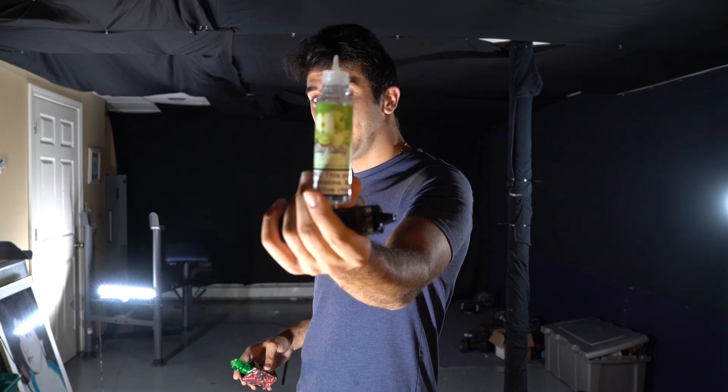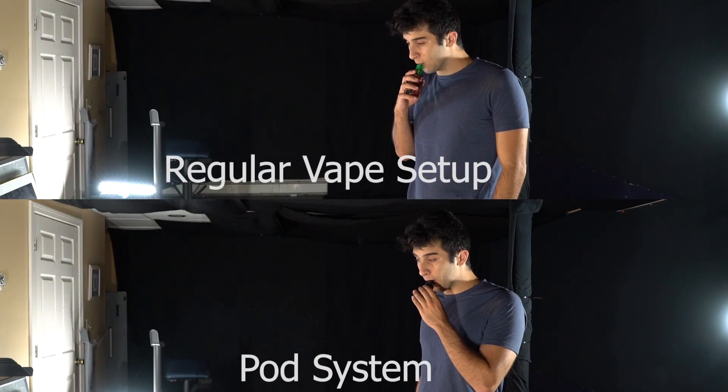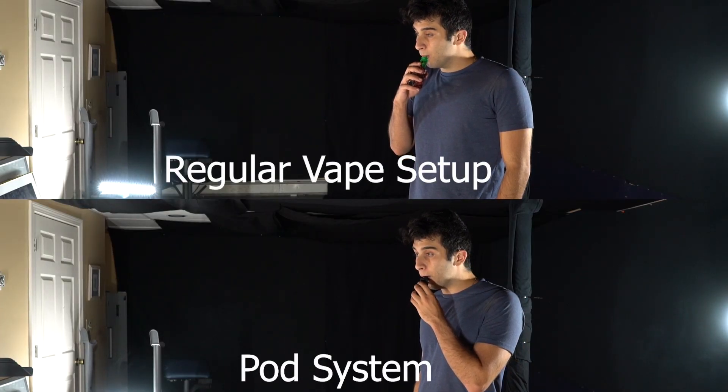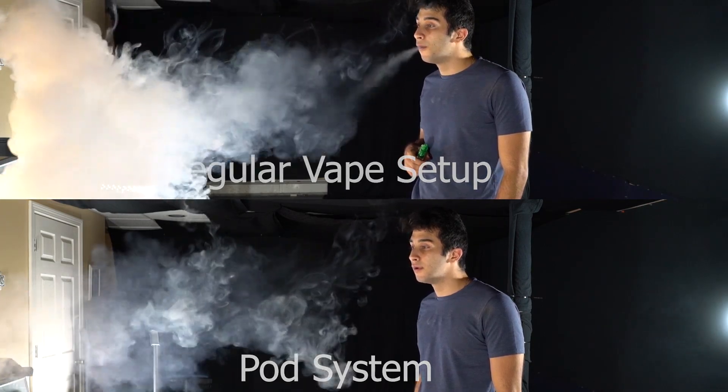I've got Stay Salty Green Apple. Before we get locked and loaded and blow these rings, I just want to show you guys the difference in vapor production between the two setups. The pod system really does pack a punch and has a pretty big cloud for an average pod system, but it is still out of the ballpark when compared to the regular vape setup. Let's see what they can do.